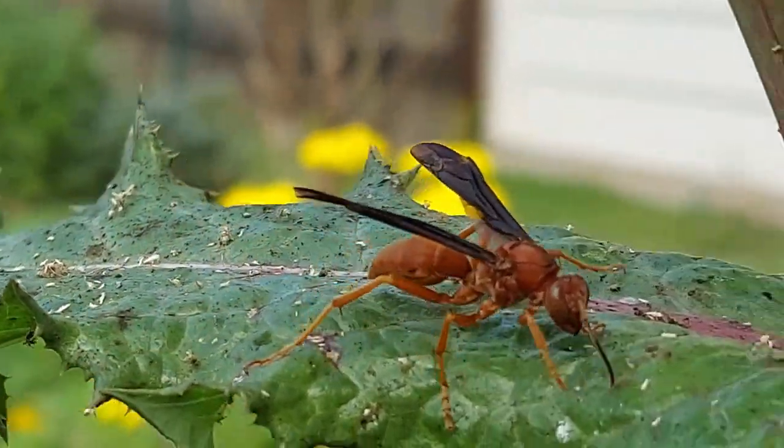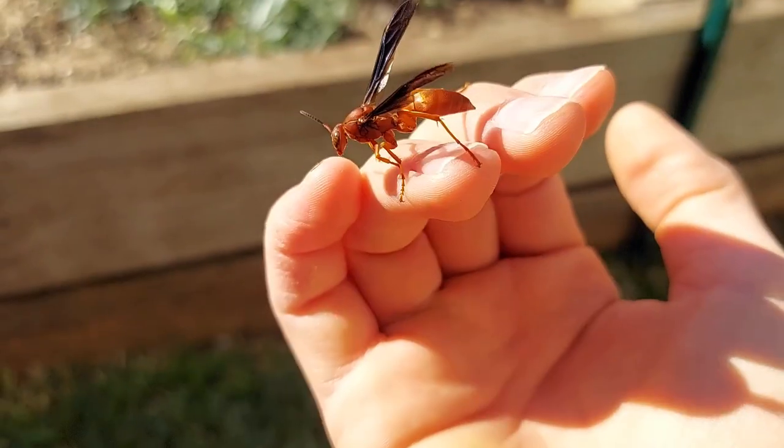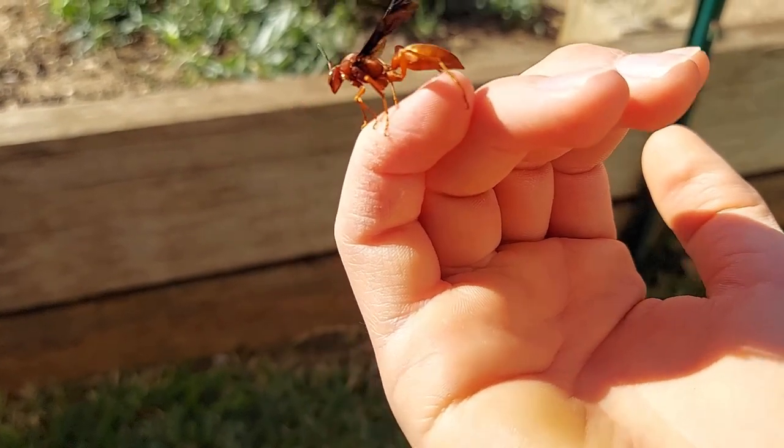Wasps. Wherever I go, I'm finding wasps — from paper wasps, to massive cicada killers, to tiny yellow jackets that land on my head. But today, we're gonna get a little more interesting.